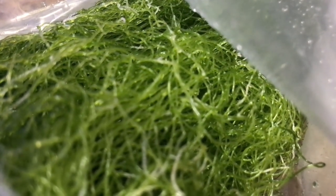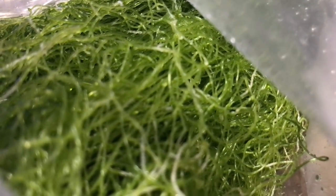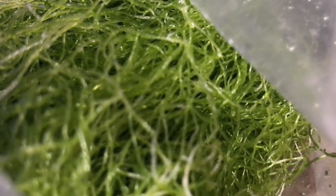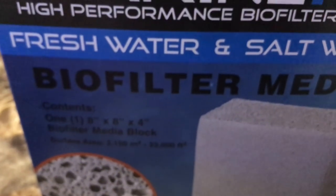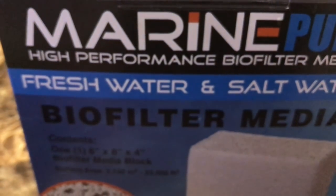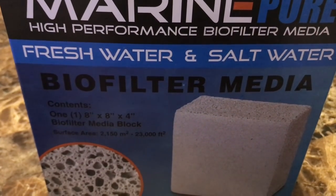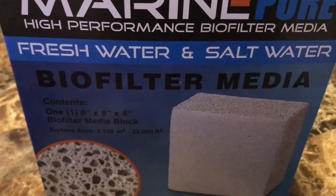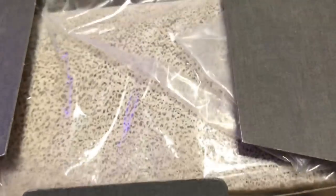As you can see, I picked up a block of chaeto. I got this chaeto from my buddy Ray — I had mentioned to him that I need some and he hooked it up for absolutely free. I did end up trading some zoa frags for some Marine Pure bio-filter media. I think this stuff is pretty cool — I've seen the videos and everything, but this is gonna be the first time that I actually use it, and I'm gonna use it in my 150 gallon reef tank.